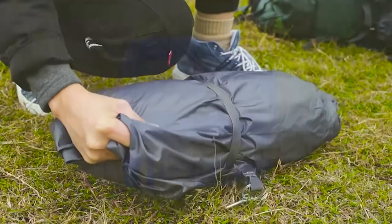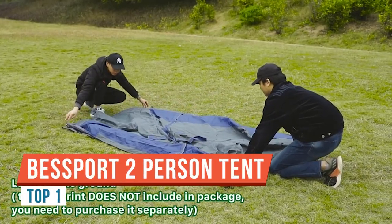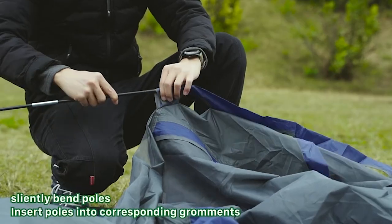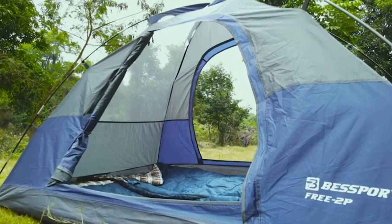Hey, what's up everybody. Thank you so much for joining me. In this video today we're going to be reviewing this two-person tent. I have spent weeks looking for just the right tent — pretty high-quality materials. You know the feeling when you open something and it just feels cheap? This is definitely not the case.